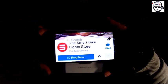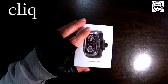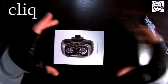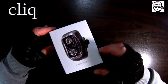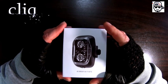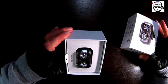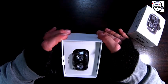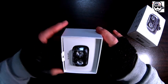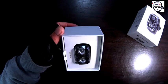This is from the Smart Bike Lights Store and it's called the Click. Let me open up the box — fasten your seatbelts, the future is here! This is the Click light, the kind of light that meets a lot of high demands on cycling.